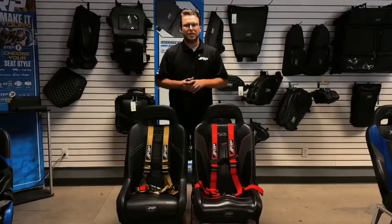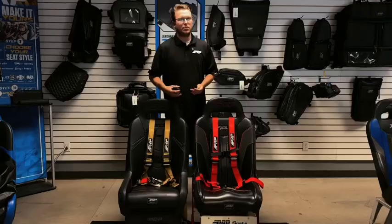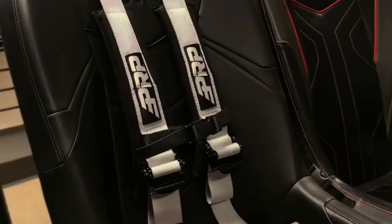What's going on guys? Justin here from PRP Seats. We've got our brand new 4.2 Latching Link now available in colors. We have it in blue, red, silver, and gold.